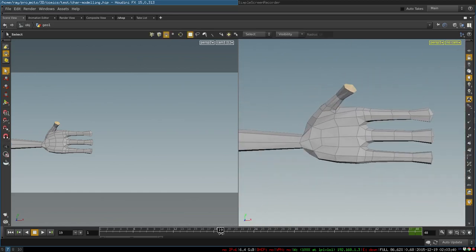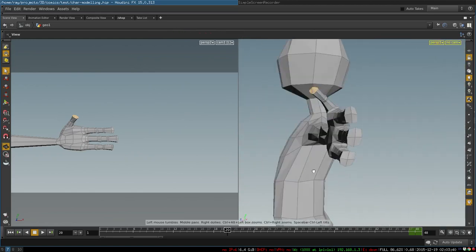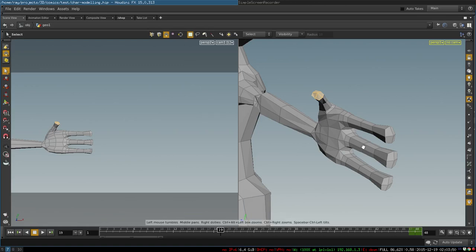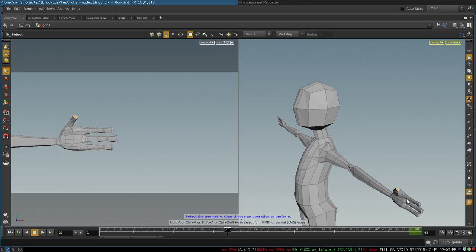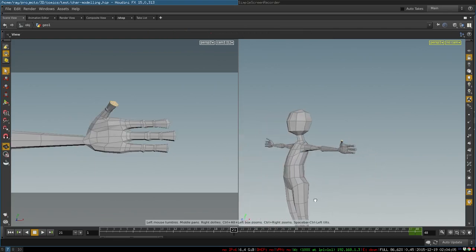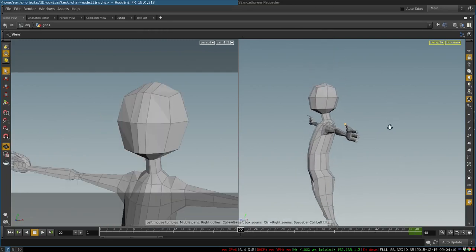We then add a few edge loops to create joints. This is our basic shape of a cartoon arm — very easily and quickly created in just a few operations. From here we make a few adjustments and then continue to model our face.